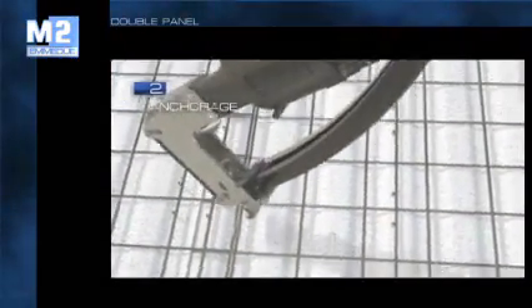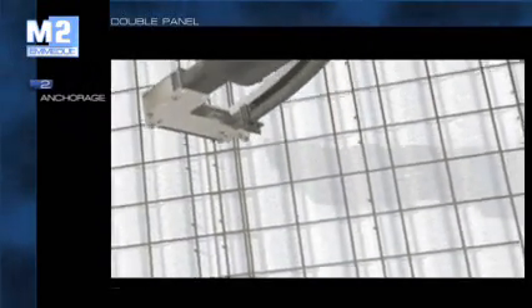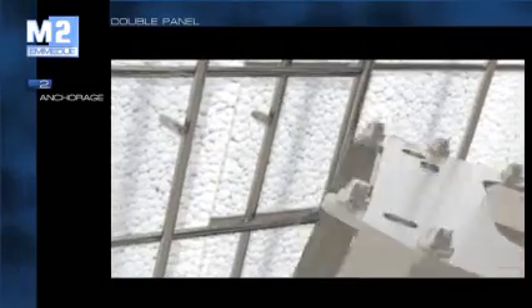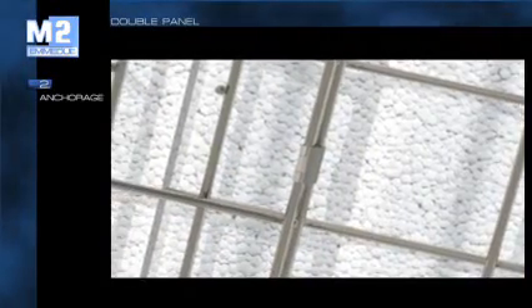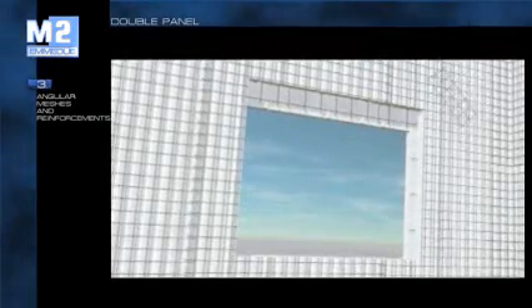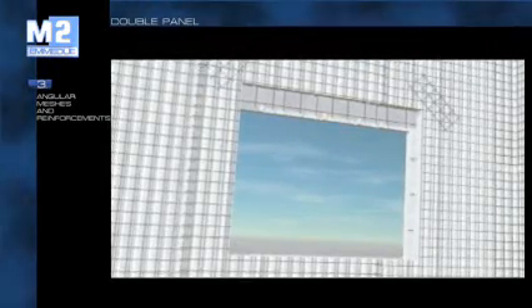To ensure static continuity to the structure, the panels are tied up to each other and connected to the rebars. This operation can be carried out by using suitable equipment or more simply with conventional site tools such as pliers and pincers. All structural connections such as corners and joints and all the most stressed parts are reinforced with suitable portions of galvanized and electro-welded mesh for a better continuity among the walls.